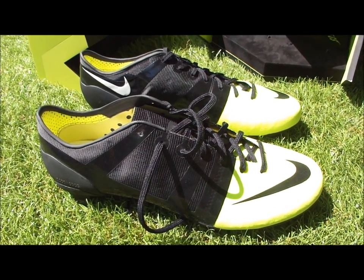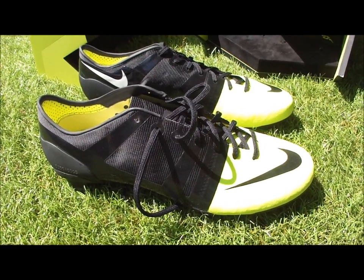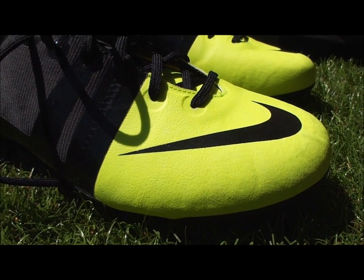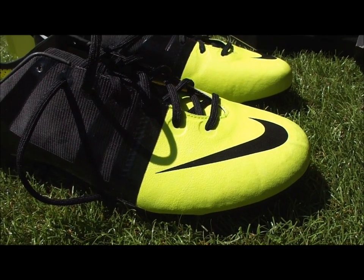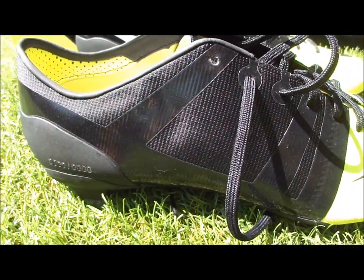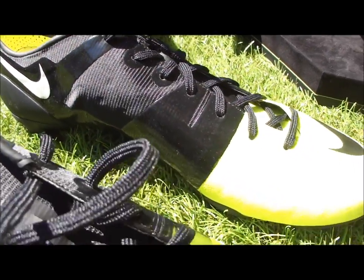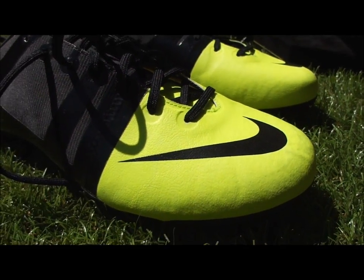There you have it — the Nike GS. More details on Soccer Cleats 101 as well as images if you want to check them out. Make sure you like this video and subscribe to Soccer Cleats 101. If you get the time, leave us a comment below telling us if you would be interested in seeing the GS as a long-term boot. This is only a concept — only 2012 pairs released. Nike doesn't plan on releasing any more, so leave a comment if you think Nike should continue to release this as a full-time style. Thanks for watching.